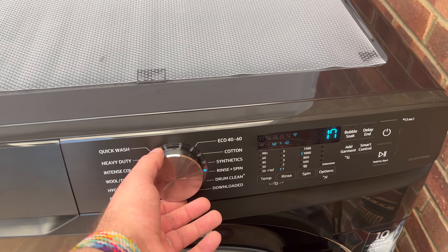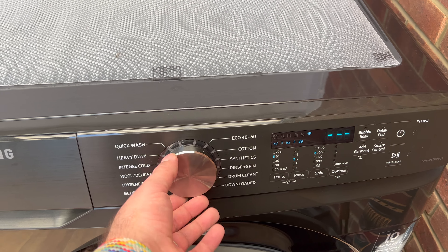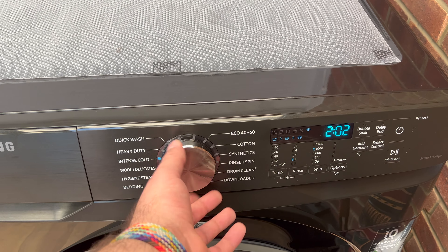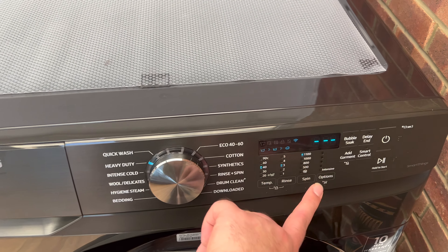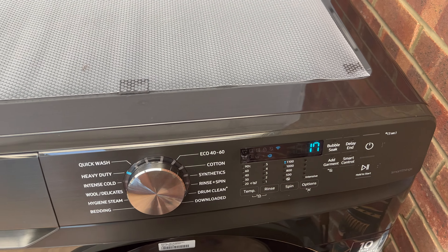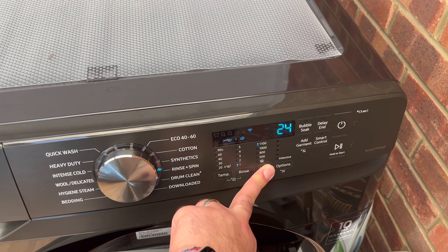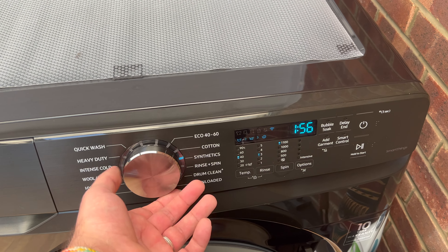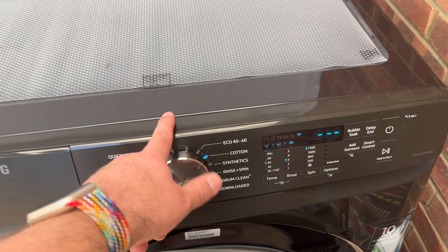All the cycles have a different spin duration, but you can choose your own. For example, the heavy duty cycle — if you press and hold the spin button, that's 17 minutes. And if you go to rinse and spin and hold that, it's 11 minutes. Pretty handy if you want to give clothes an extra spin.